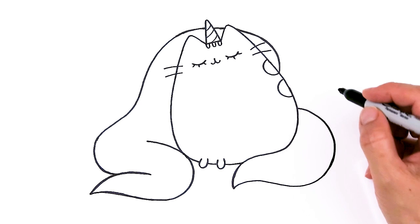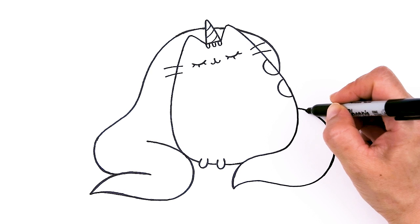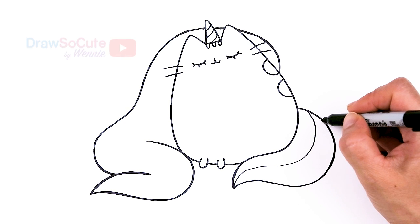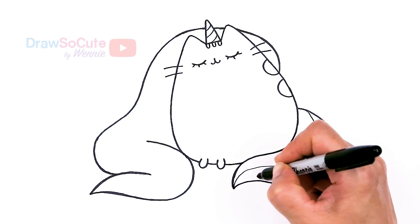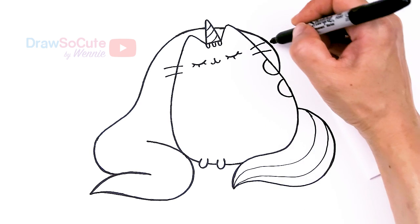Right here we're going to add one stripe so you know where to put the color. You might not want to have the harsh black lines if you don't want to — just wanted to show you.